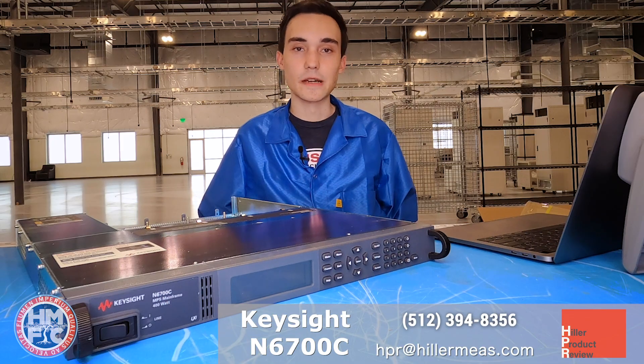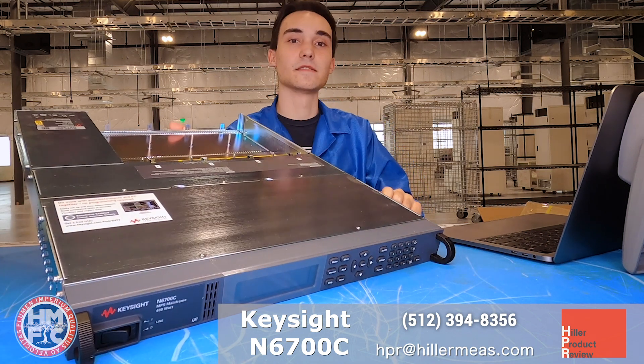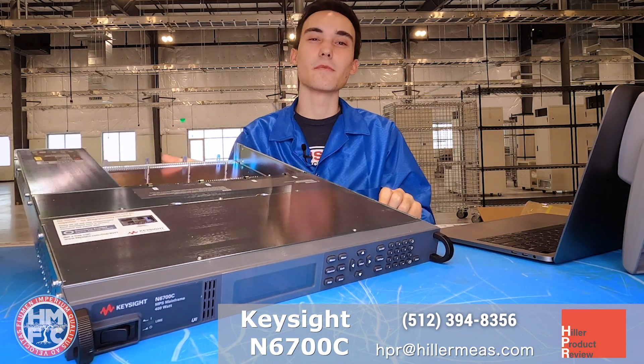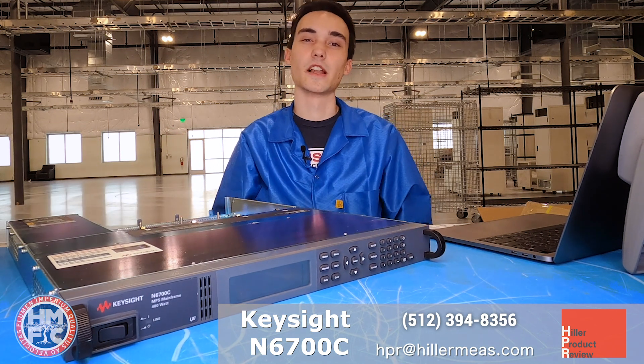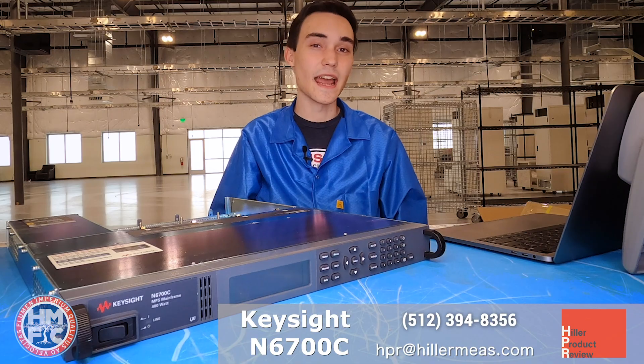The greatest selling point about this product is that it takes up just one U of rack space and yet it has four slots in the back for various modules. There are about 30 power supply modules available from about 50 to 500 watts, as well as programmable loads and SMUs.